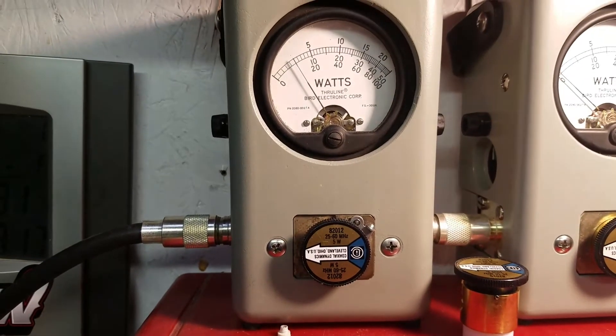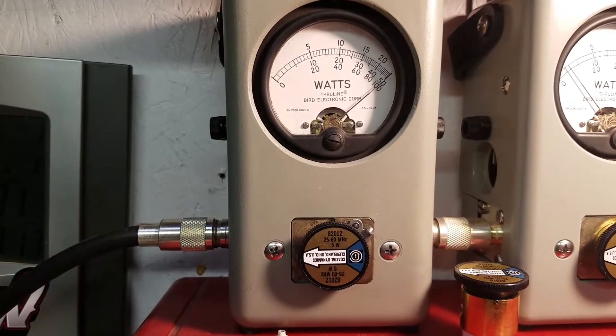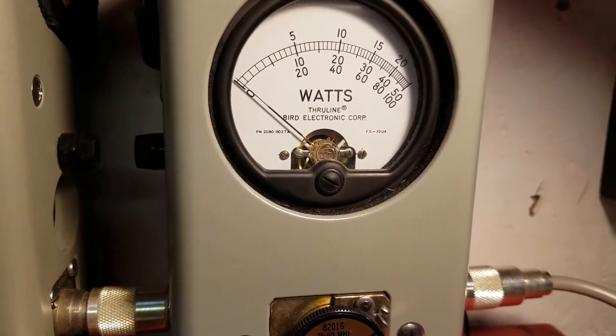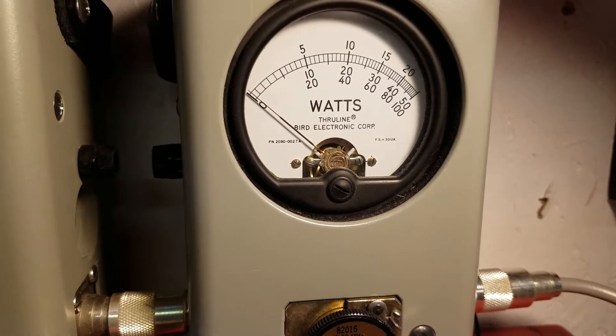5-watt slug, half-watt carrier, 5-watt on the high side. Roll it back down. We're going to show you average power swing — 100-watt slug. Low. That's 16 average.